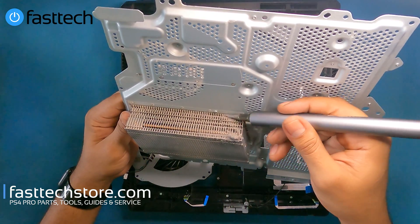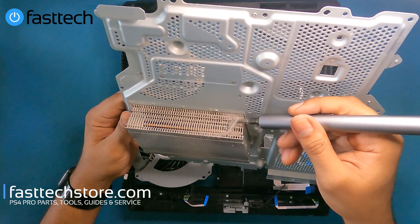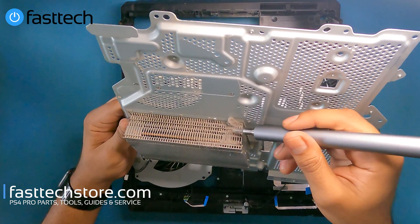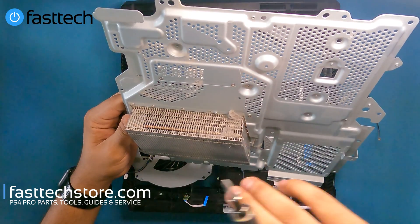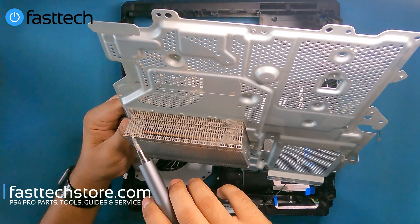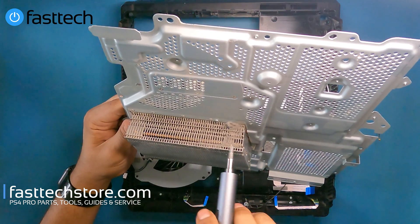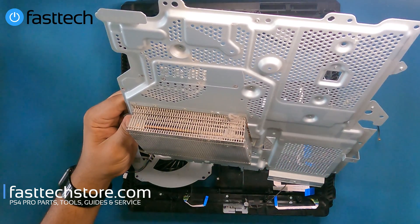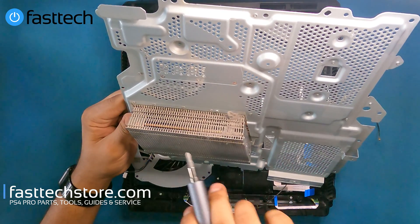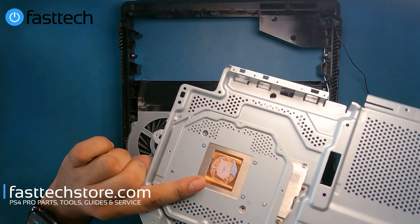This is where I was talking about — there's some dust build up here. Since this person barely used this PS4 Pro and it's only about two or three years old, there's not that much dust. But if you're a regular gamer in a dusty environment, this is going to be full of dust, and on older PS4 consoles it's going to be full of dust all the way up to here. What you want to do is buy a compressed air can from fasttechstore.com, blow this heat sink out and put it back together. And of course replace the thermal paste as well since you've gotten this far.